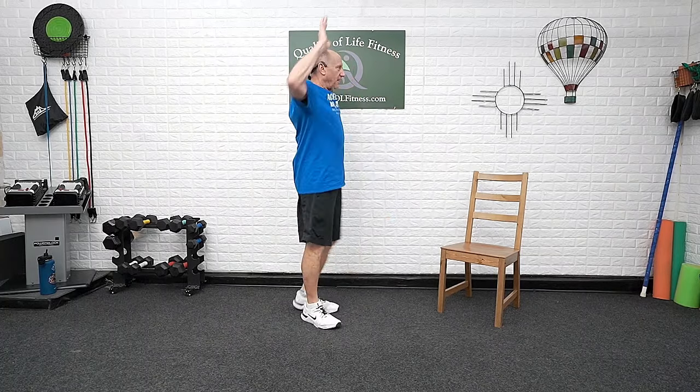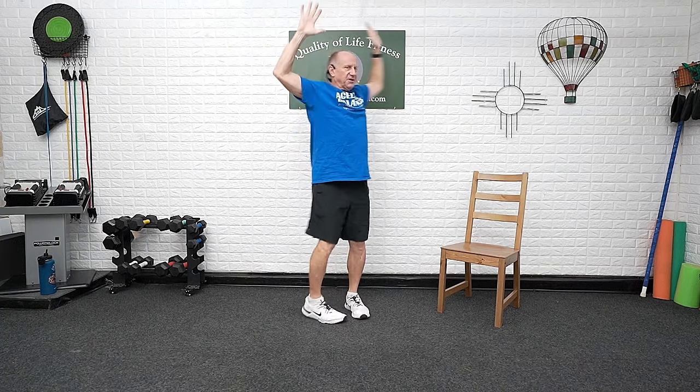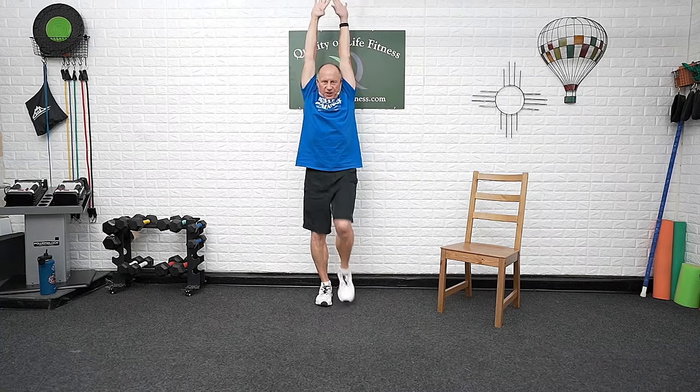A couple more. Up, out, roll the hands back. Roll overhead — shoulder blades back as you bring the arms down, hands down parallel with the floor, elbows in, and back to a curl. One last time: up, out, arms back, push it up overhead, reach for the ceiling, bring it back down, hands down, elbows in, and back. I like these progressions today.